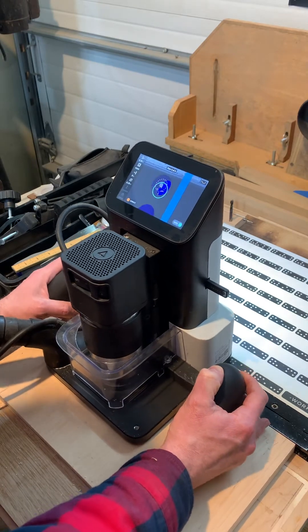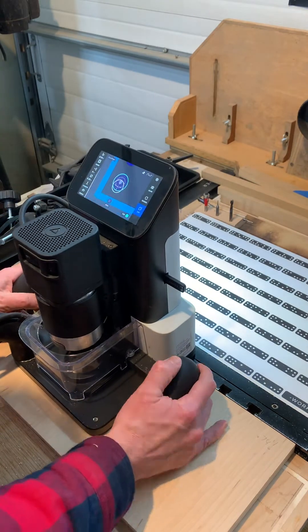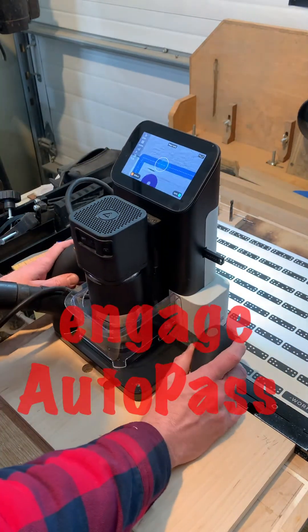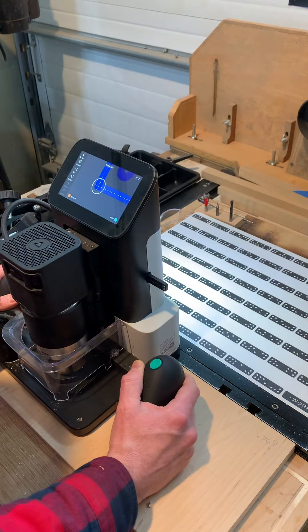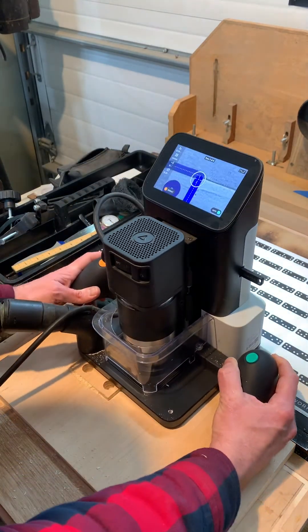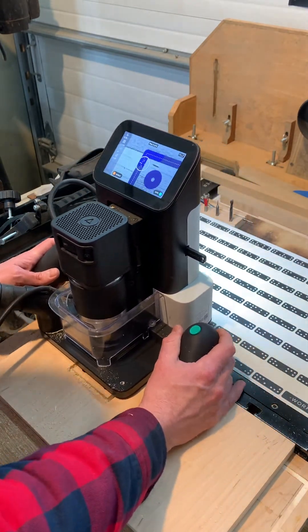Once the holes were done, I parted the piece off of the big piece of plywood using Auto Pass, which is like the Helix — it's one continuous pass with no start and stop. It just drops the bit down a little bit more each pass, and you can take the appropriate amount of wood off for what you're trying to do.